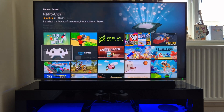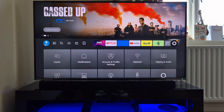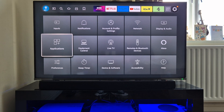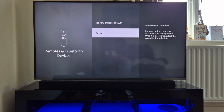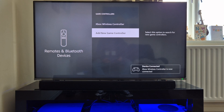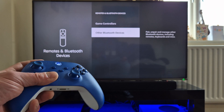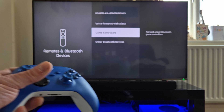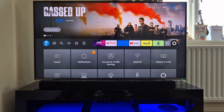I'm going to back out of here and go into settings menu to find remote and Bluetooth devices, so I can pair this controller with the TV. My Xbox controller is now working with the TV and running really smoothly. I'm going to back out and then go into that RetroArch app I've just downloaded.